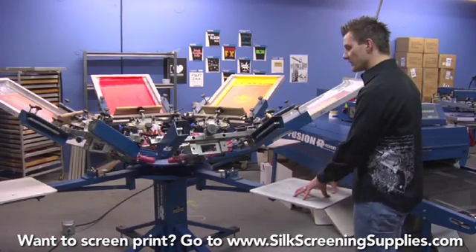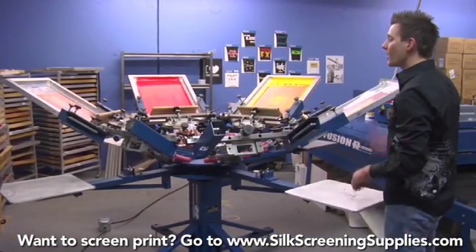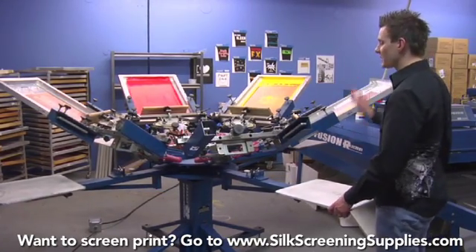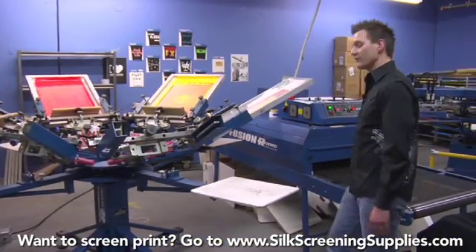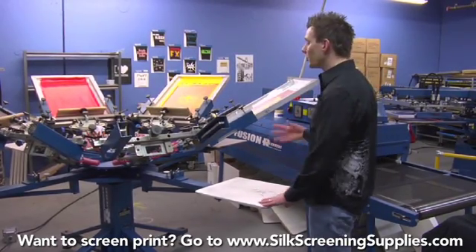With this press, we want to print on this station, rotate left, flash on the station directly to the left or right of your print station depending on which way you spin the press and your shop configuration. Then we have our two cool-down stations and then our unload and up station directly to the conveyor dryer. Now if we wanted to go a little faster, especially with a six-station press, we could have a loader-unloader.